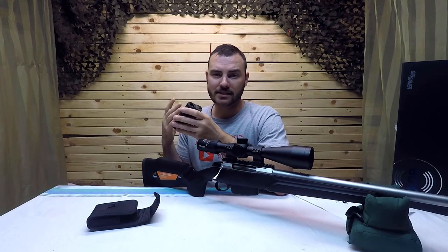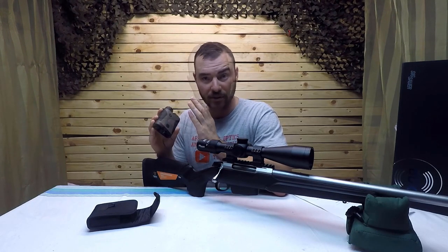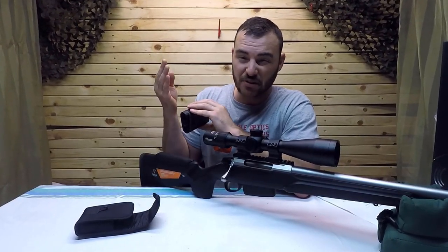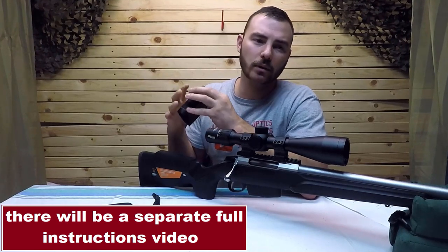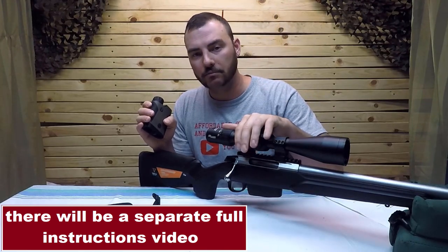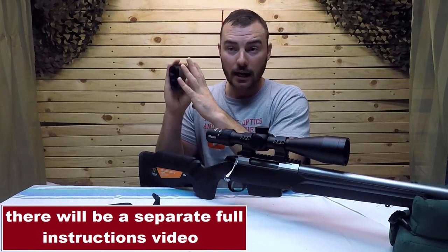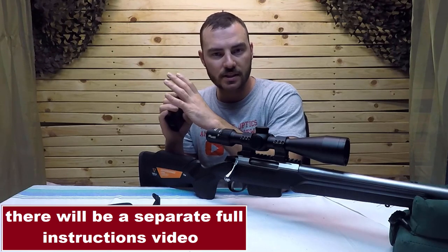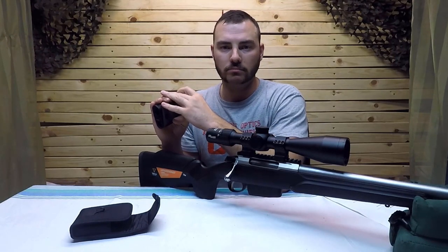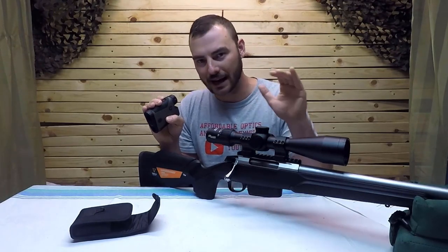Beyond basic ranging, if you have the BDX app you input your bullet weight, ballistic coefficient, and muzzle velocity — those are the three key elements, plus wind. You range find and even without this optic, a standard scope with regular tracking will work: at 600 meters the rangefinder will display something like '16 MOA up, 3 MOA left' based on wind, telling you exactly what to adjust.